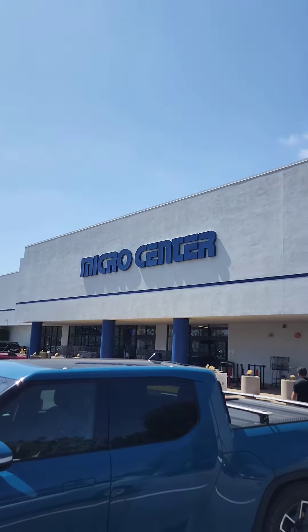Well people, it's one of those days — the Micro Center day. S2000 back in the house, yeah! Micro Center, where dreams are made.